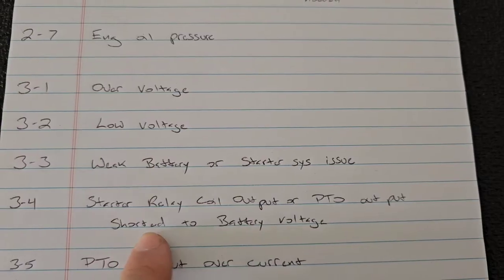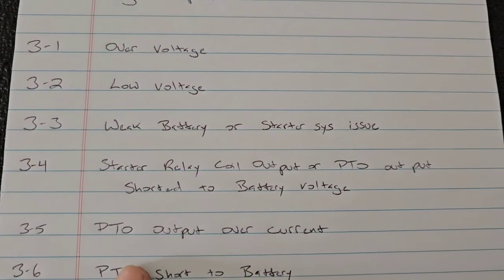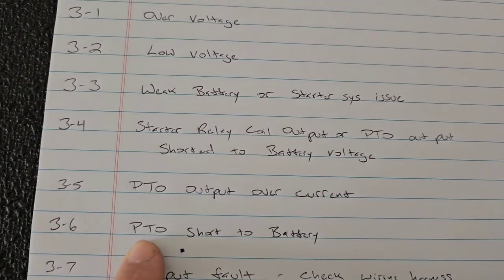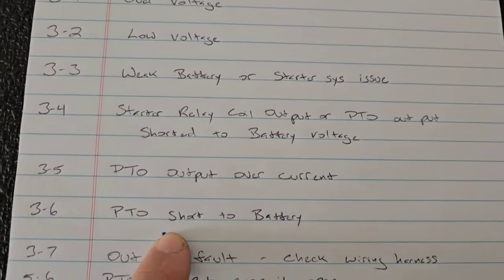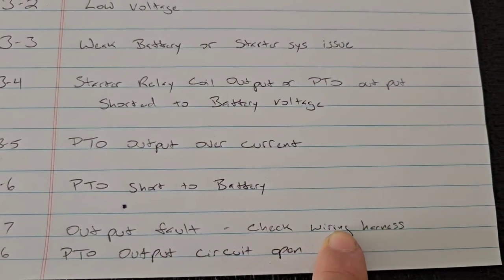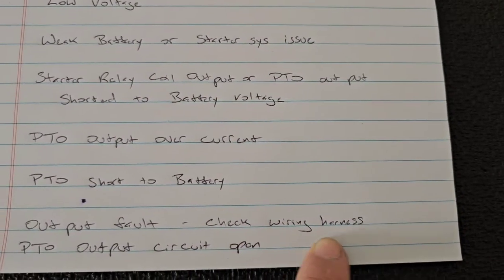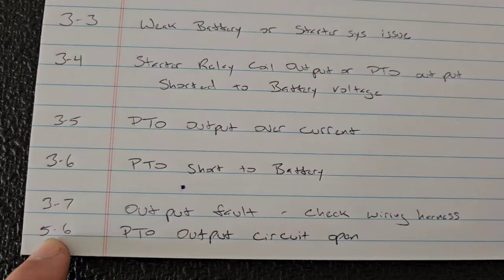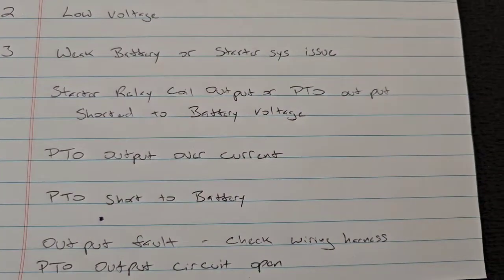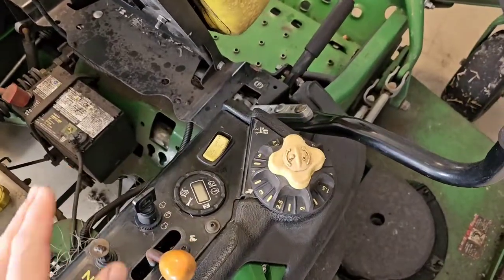Continuing the codes: 3-4 is starter relay coil output or PTO output shorted to battery voltage; 3-5 is PTO output over-current; 3-6 is PTO short to battery; 3-7 is output fault — for that one you'll want to check the entire wiring harness; and 5-6 is PTO output circuit open. That's not all of them, just the ones I know about.